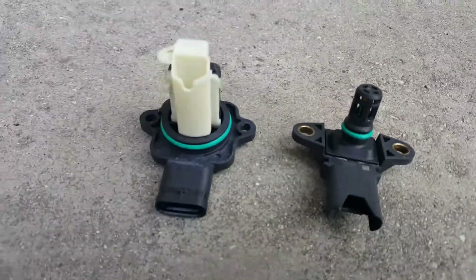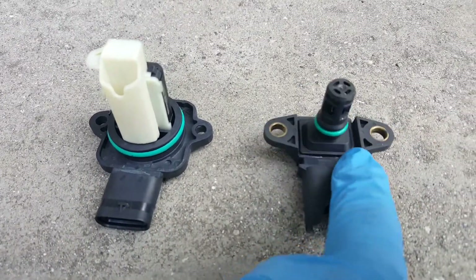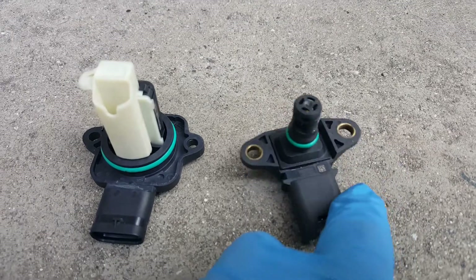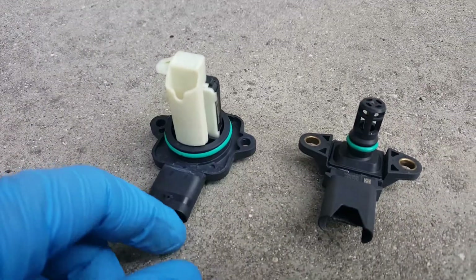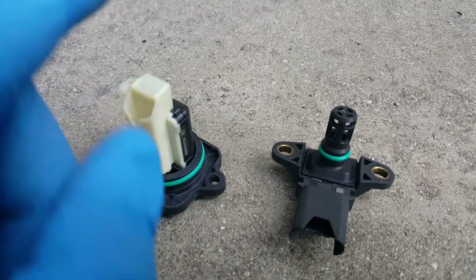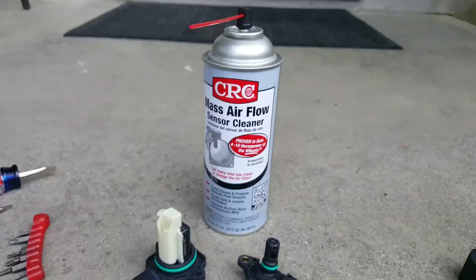Alright, so now we've got both sensors out. This is your mass airflow sensor. This is your MAP — I forget what that's called — but notice that they are different. So what we're going to do is take some airflow cleaner and spray all along here, making sure not to get inside these contacts.